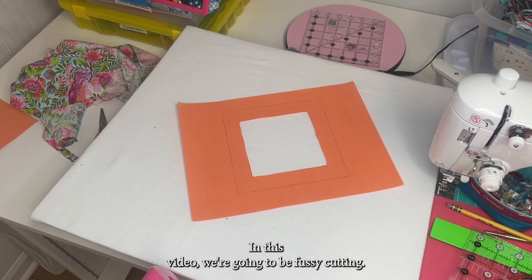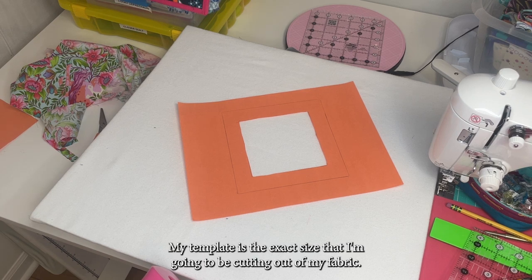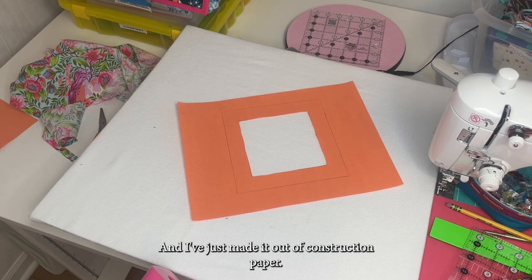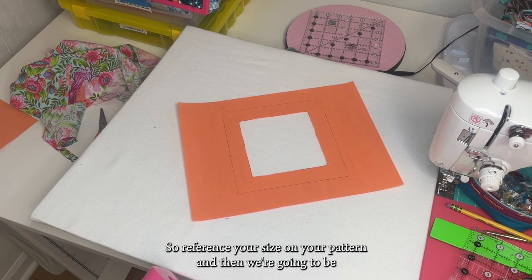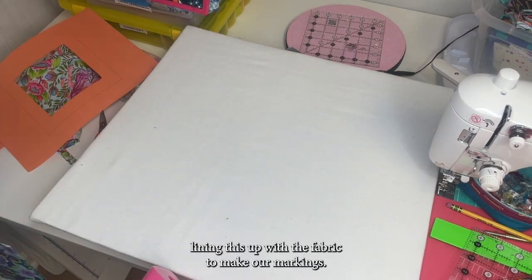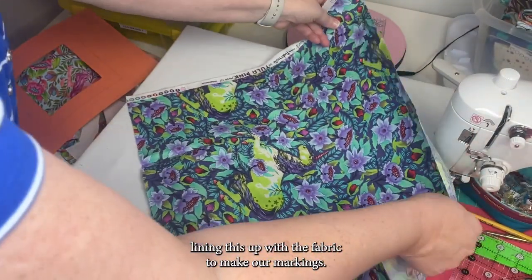In this video, we're going to be fussy cutting and I've already made my template. My template is the exact size that I'm going to be cutting out of my fabric — I've just made it out of construction paper. Reference your size on your pattern and then we're going to be lining this up with the fabric to make our markings.